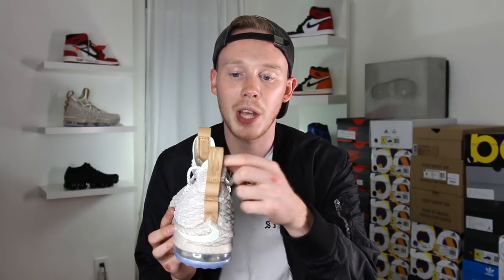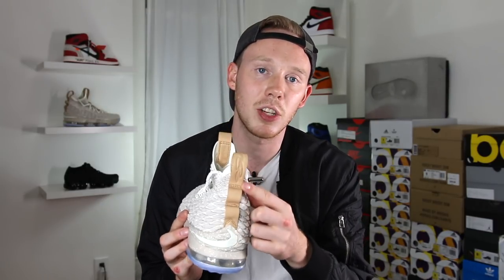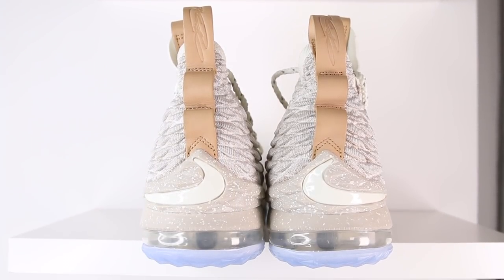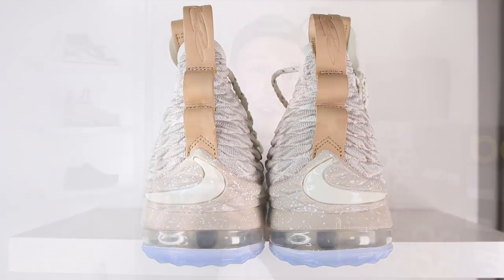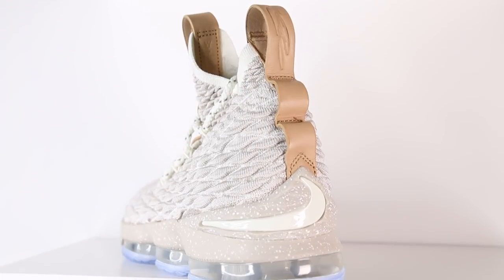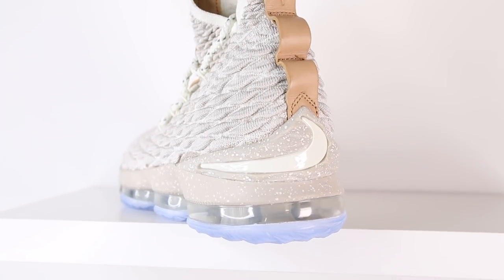Moving around to the back of the shoe, you've got another pull tab in tan leather with LeBron's signature debossed into the material. At the base of the heel, you've got one of the most interesting accents on the shoe — this TPU heel counter with the same 3D battle knit texture, which is a nice touch. The most interesting thing about it is that instead of the Nike swoosh being on the side of the shoe as you'd usually expect, the Nike swoosh is sort of hidden on the back of the heel. The swoosh is accented in glossy white material, so it does pop a little bit, but it's definitely an odd placement. I do like how subtle it is.